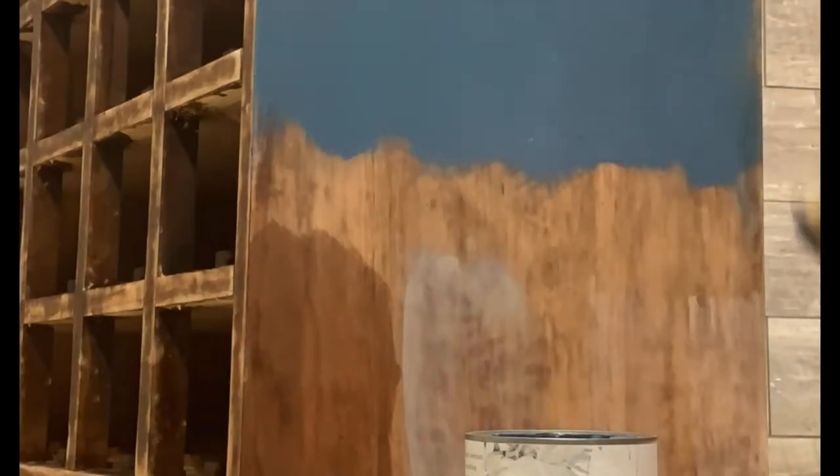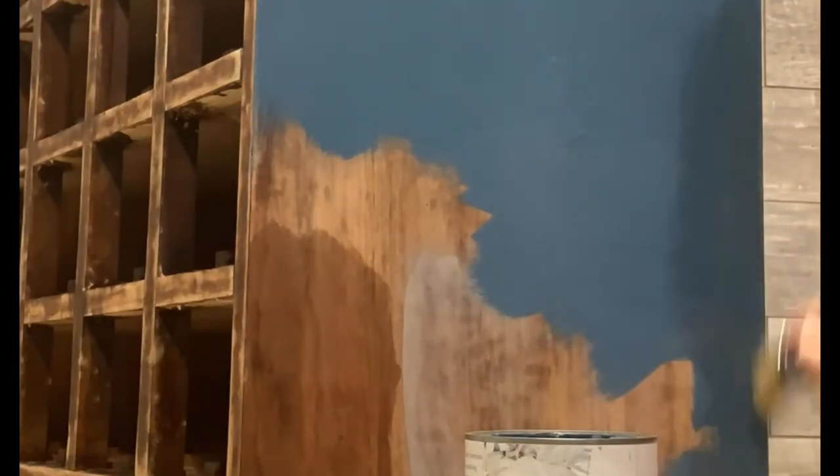So back to the drawing board — I decided to paint the body. I used the color Deep Lagoon by Jolie Paints, which is a chalk paint, and then coated it with their clear finish.